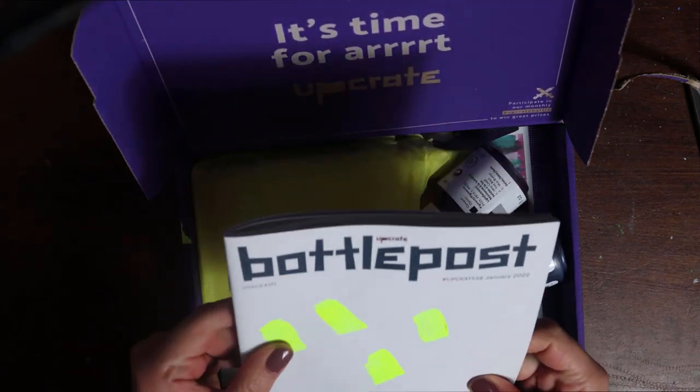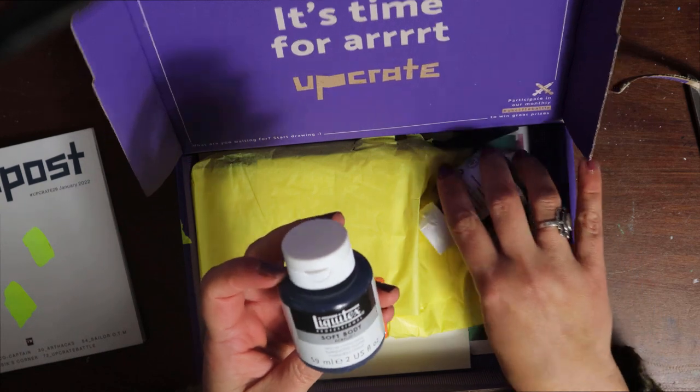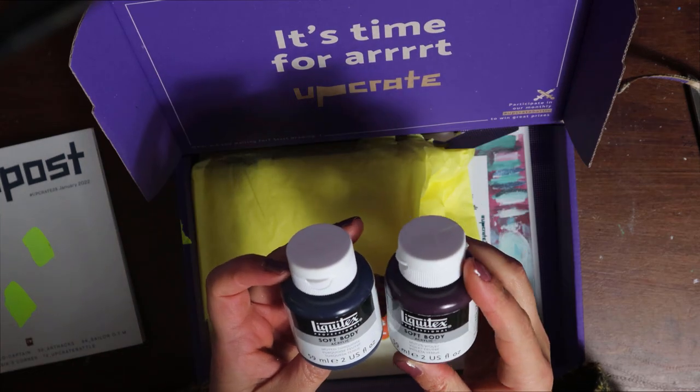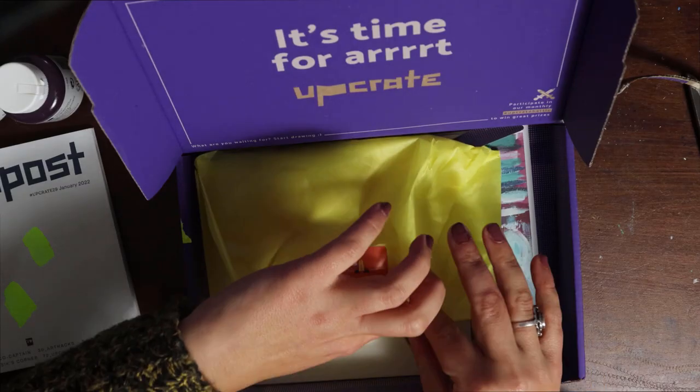Hey friends, welcome to the channel. I'm Romi and thank you so much for joining me today. In this video, I'm unboxing January's upgrade and well, we got some acrylics this month.